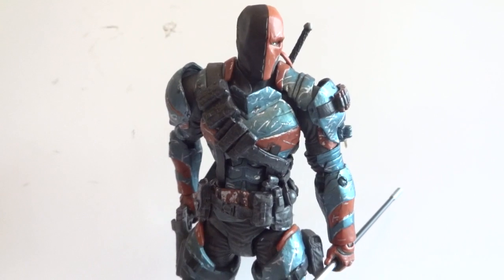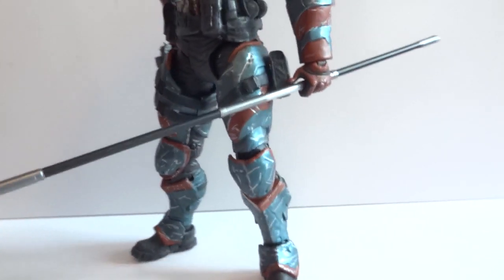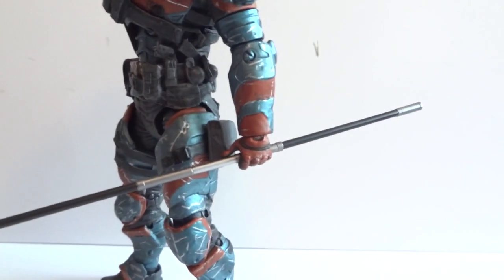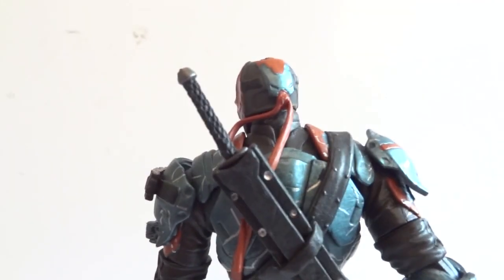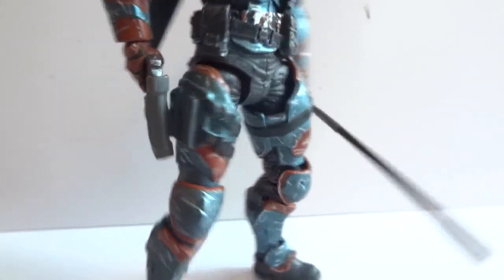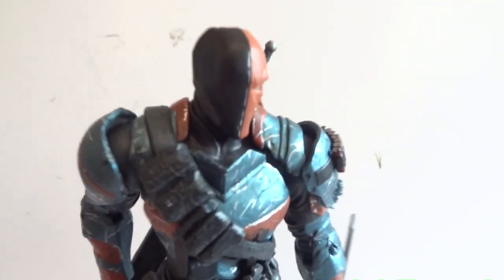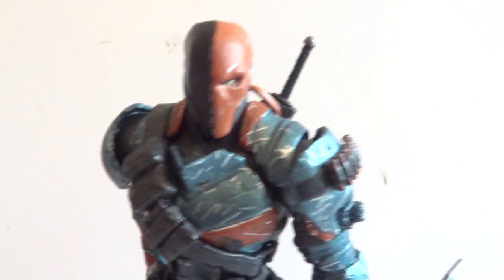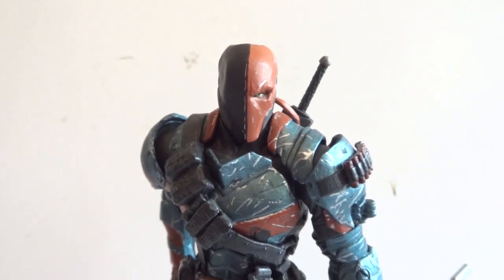Here we have Deathstroke outside of packaging. I took the liberty of giving him a pose. He comes with this long staff, a pistol, and a sword with a working sheath, and also a working holster for the pistol. That's actually a desert eagle he has there, which I'll show in a sec, but let's take a look at the impressive figure.